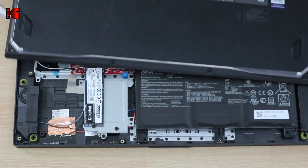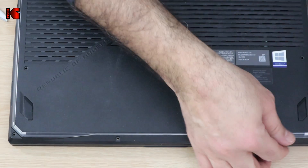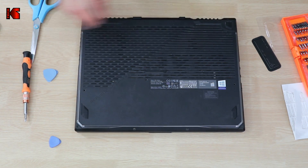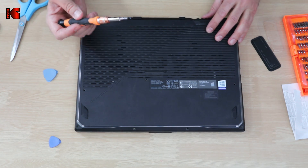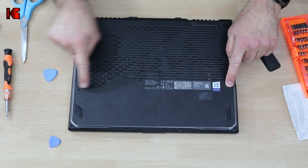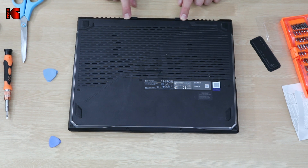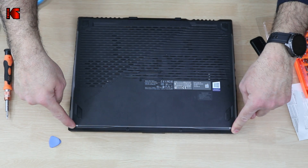Let me close up the laptop. Put the back cover in its place carefully and push it until it clicks. Then put back the screws. Remember: there are short screws and long screws. The long screws go on the back sides of the laptop — two long screws on each side. In the middle on the back you have two short screws, and in the front you have three short screws.